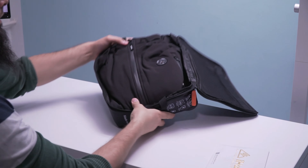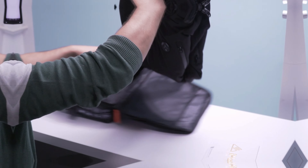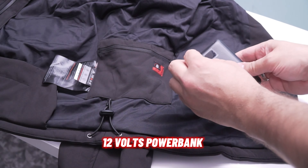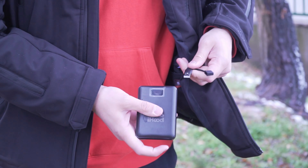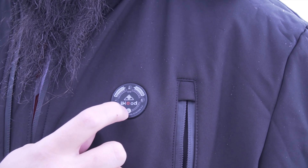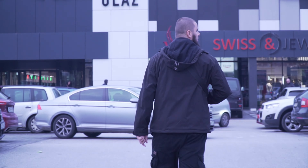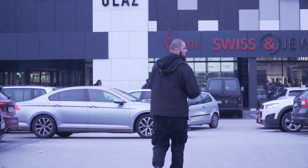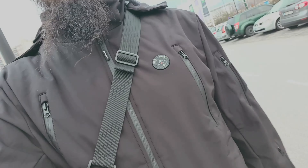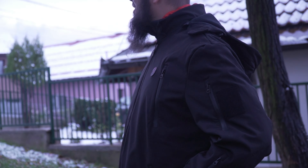Let's unravel the specs and features that make this jacket a game changer for staying warm in style. The powerhouse behind the warmth is the 12-volt all-area heating system 3.0. The high-capacity 12-volt CE and FCC certified battery is capable of heating elements up to 70 degrees Celsius in mere seconds, with long-lasting warmth from three and a half to 12 hours depending on your usage.